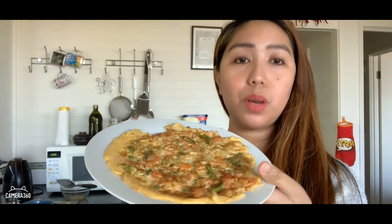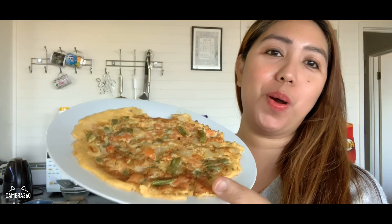This is so easy. It's so healthy and very nice. Try this at home too if you want.